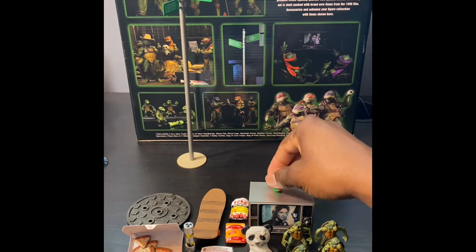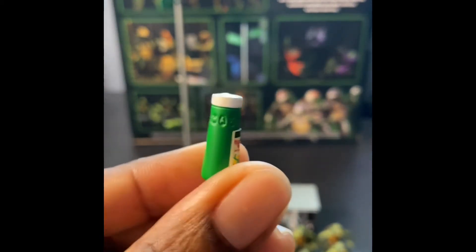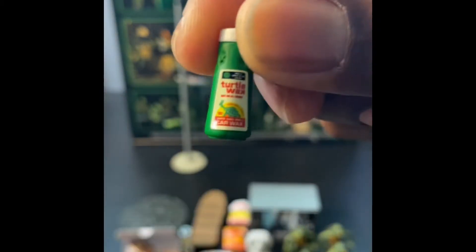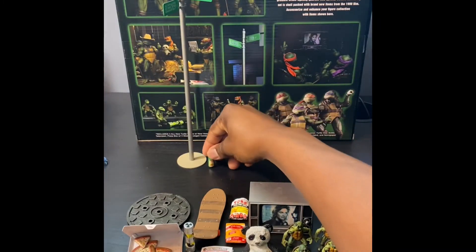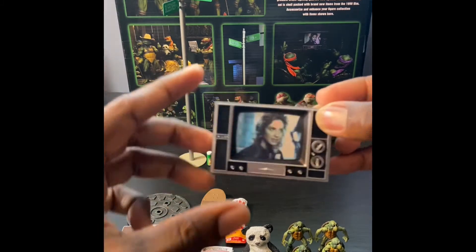Next let's go with the Turtle Wax - that's like the official Turtle Wax logo too. I love that NECA really went all out for this set. And how about we go with the TV next.